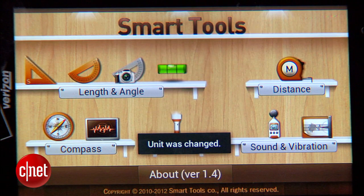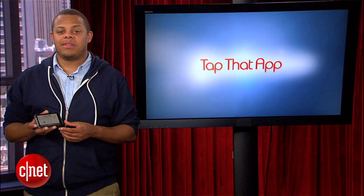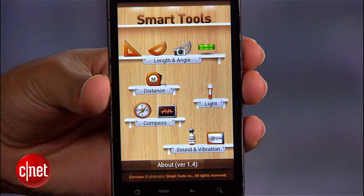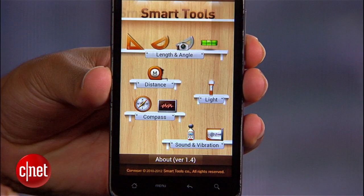This app is available today in the Google Play Store for $2.50, or you can get each of the individual tools, if you don't want the whole pack, at prices ranging from free to about $0.99 each, depending on which particular tool you want. For that price, you should probably just spring for the whole kit.